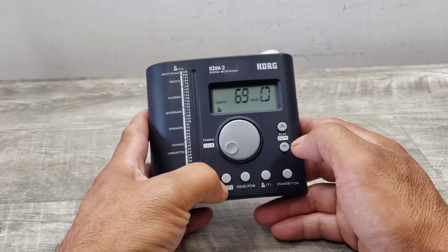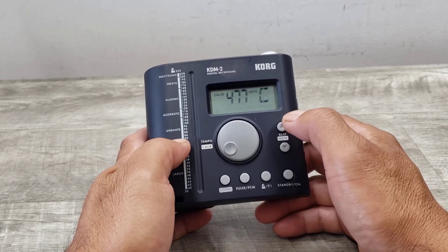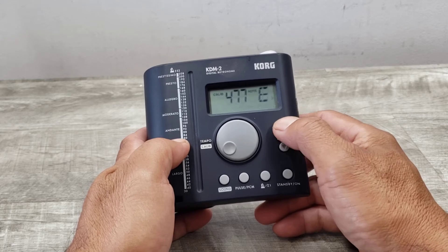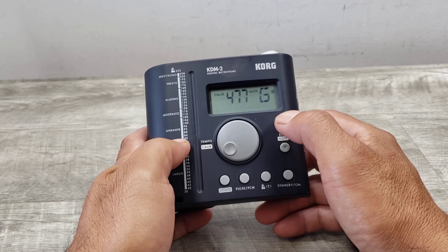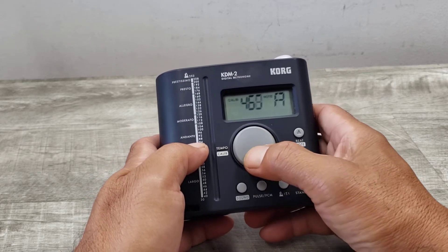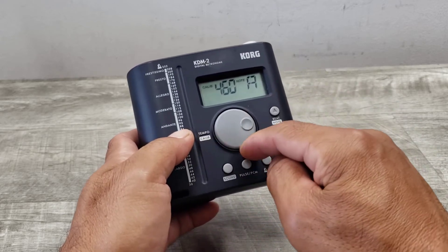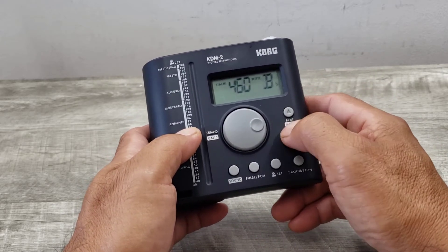It has 12 pitches. You can definitely calibrate it — there's a calibration knob here and your note buttons here.